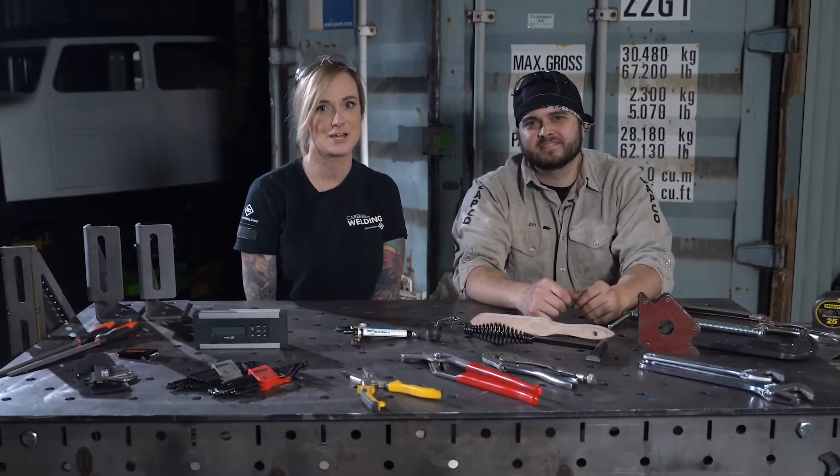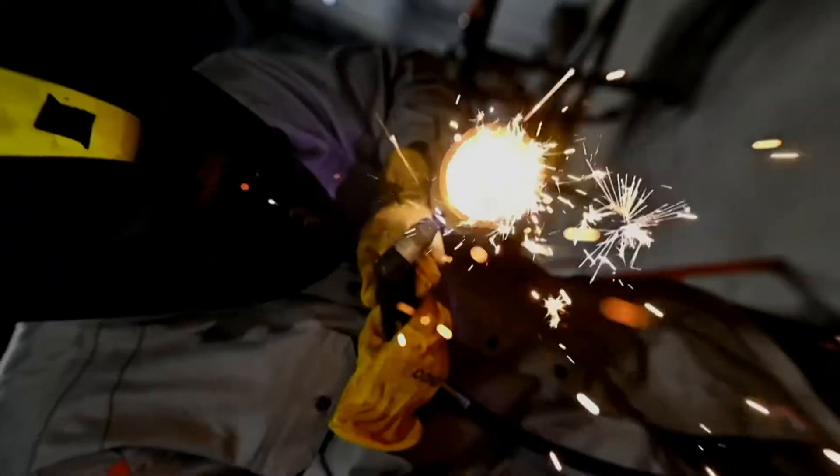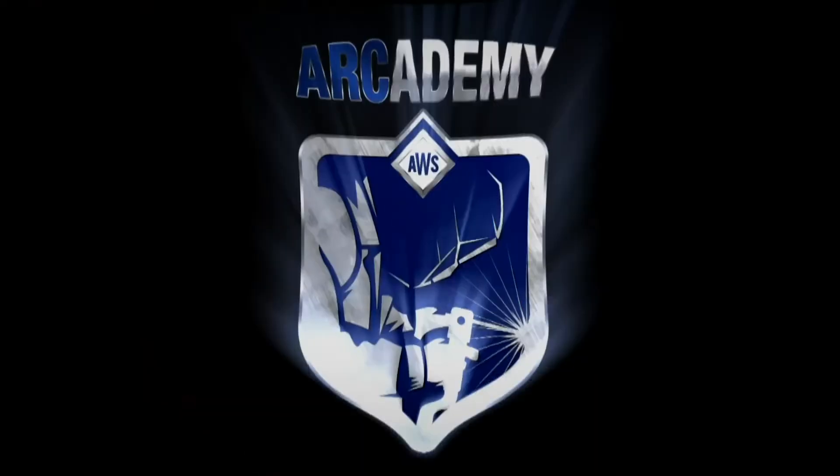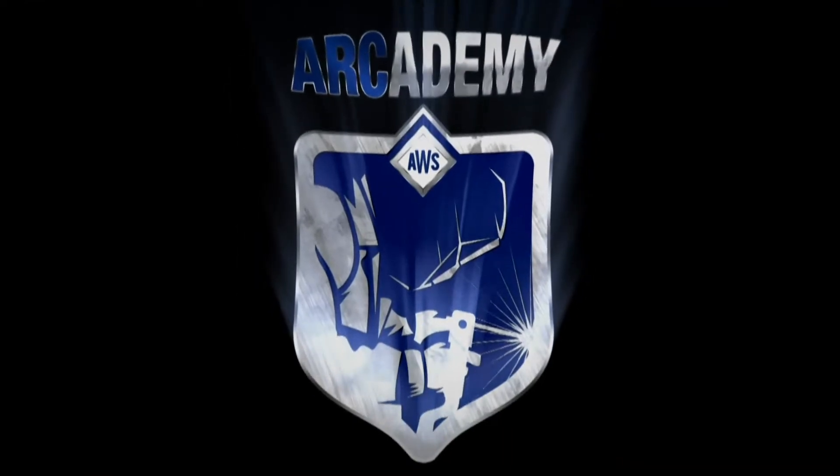Hi, I'm Stephanie and I'm Joe from AWS, and today we're going to be talking about the recommended tools for your fab shop. So you want to build some cool stuff — the first thing you're going to need is a welder.